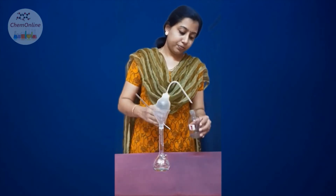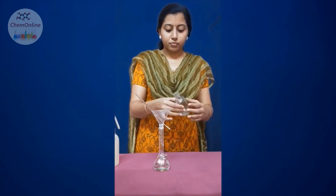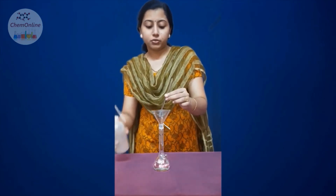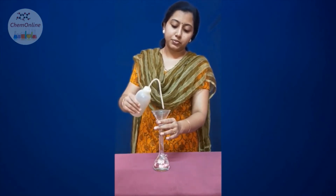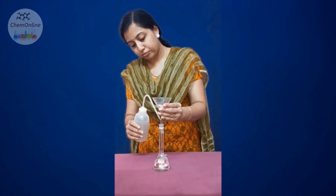You should use the minimum quantity of water and wash the bottle a maximum number of times — repeat this washing at least three or four times. Again add a very small quantity of water along the sides, rinse it, and transfer the solution through the glass rod. After three to four washings, wash the glass rod as well. Then wash the walls of the funnel, carefully remove the paper, and wash the tail of the funnel also.